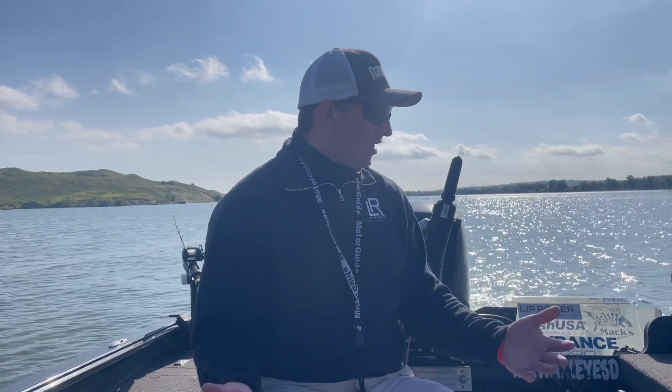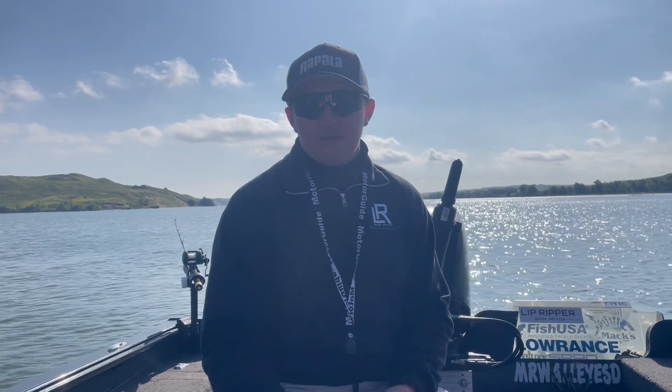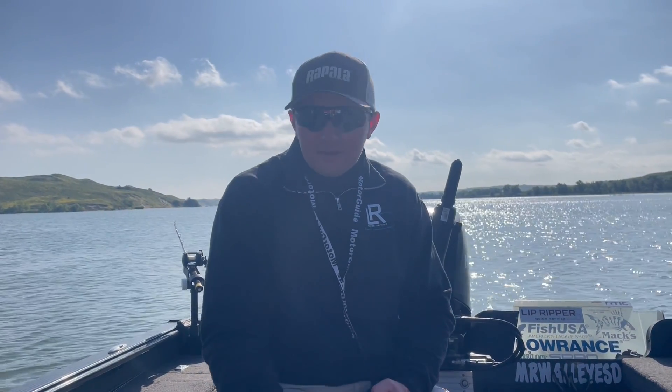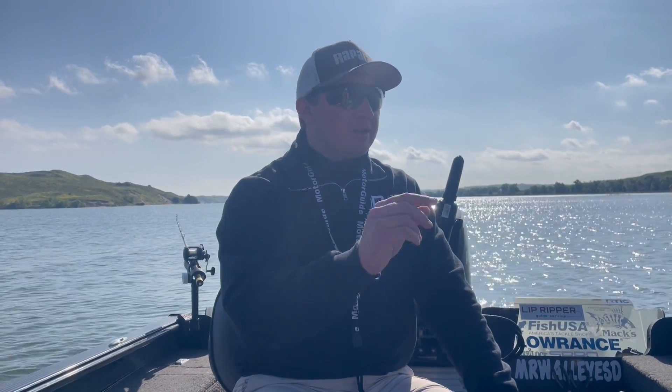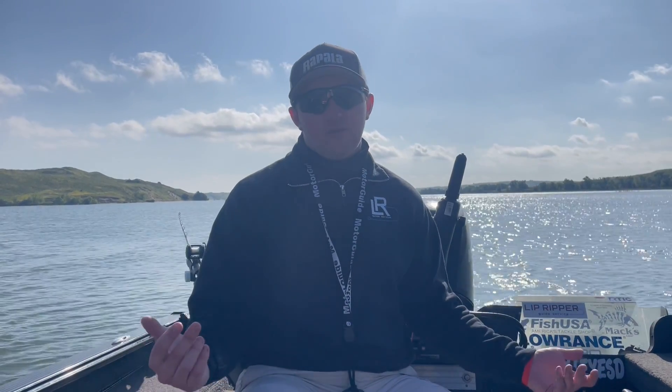If you're using a deep diving crankbait, that's no problem — you could do that with monofilament. If you have a bait that runs to 20 feet and you're fishing 20 feet, that's perfect. But if you have a bait — maybe it's a number four or number five Shad Rap and it doesn't dive to 20 feet — you have to use leadcore.